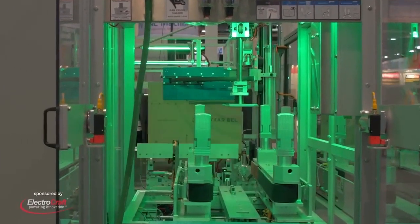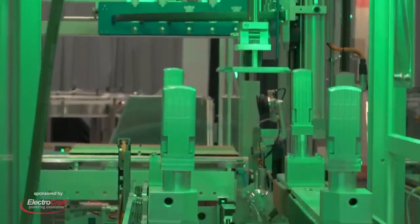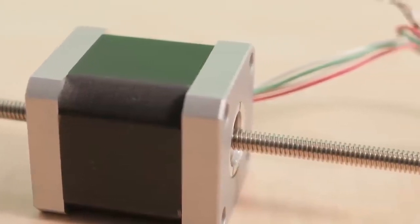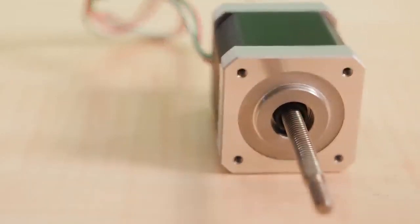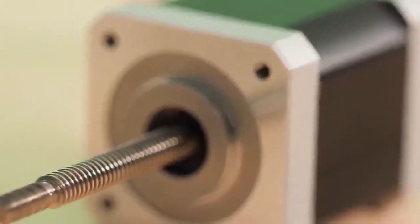Two widely used linear actuators are NEMA 17 and NEMA 23 stepper motor actuators, sometimes called motorized screws. These linear actuators are named for the standard size-related designations of their electric motors. Standard electric rotary steppers in standard NEMA sizes pair with lead screws in imperial or metric variations to yield high linear resolutions and forces.